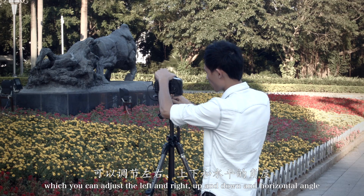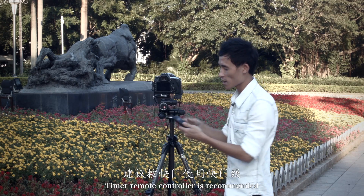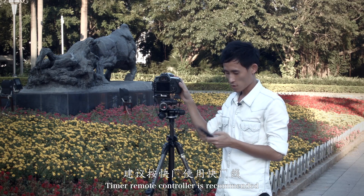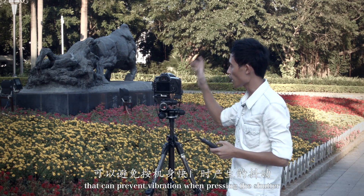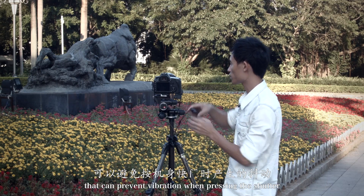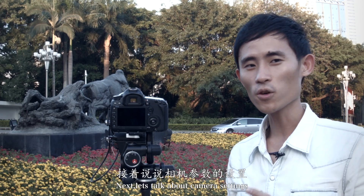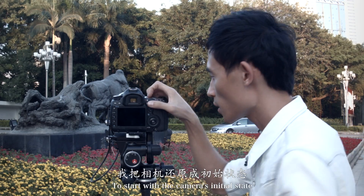最重要的是需要一个能全向调节的云台，可以调节左右、上下和水平的角度。建议按快门时使用快门线，可以避免按机身快门时产生的抖动。接着说说相机的设置，我把相机还原成初始状态。